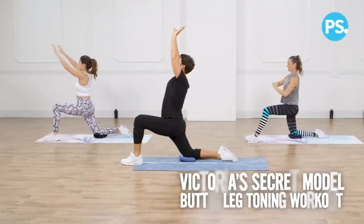Get ready to tone your body just like a Victoria's Secret model with P-Volv creator Steven Pastorino. Thanks, Anna. Today we're going to do the exact workout I did with the girls in Shanghai the night before the show. So let's get started.